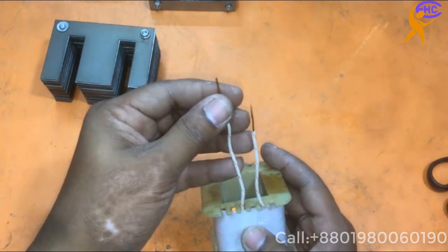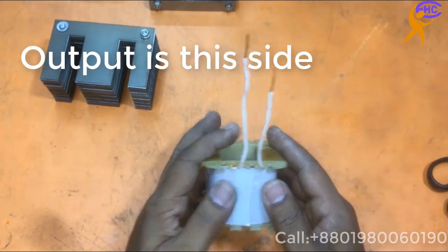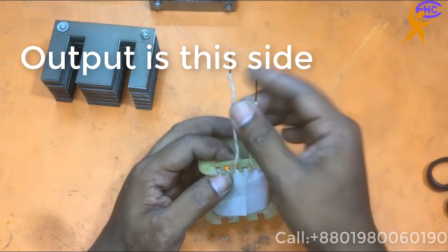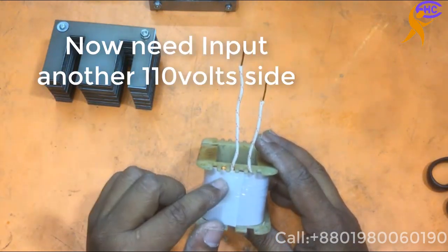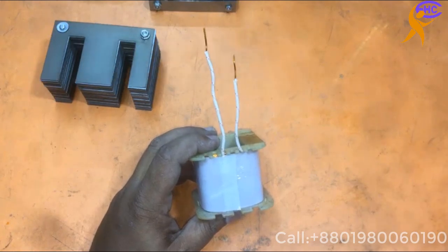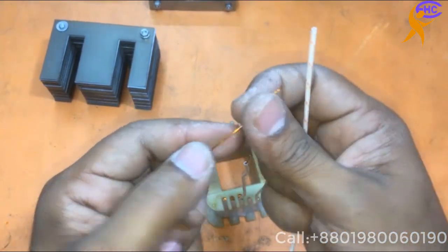This is the 110-110 side — now I need to make another 110 side. These wires are for output. Now we need to make the input. This is 22 number wire; I am going to use this wire for input voltage.